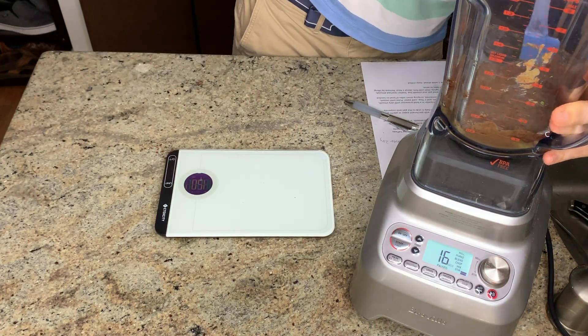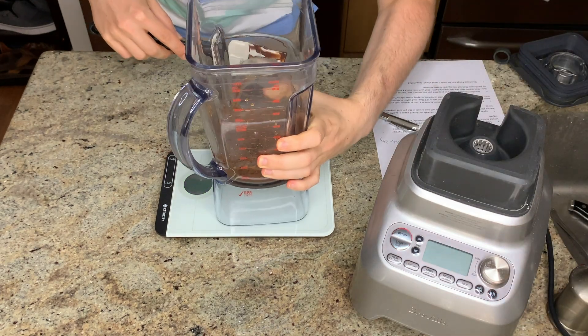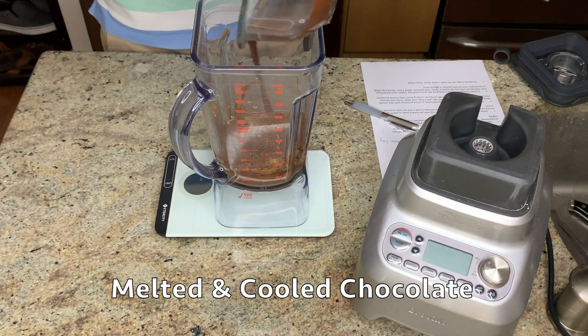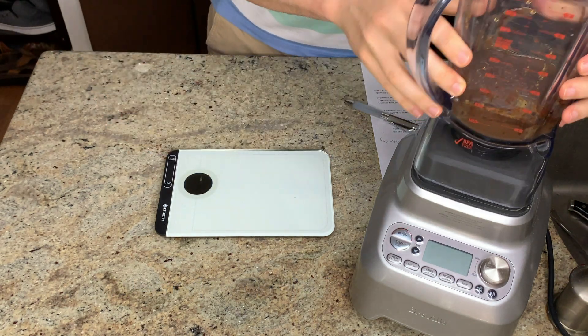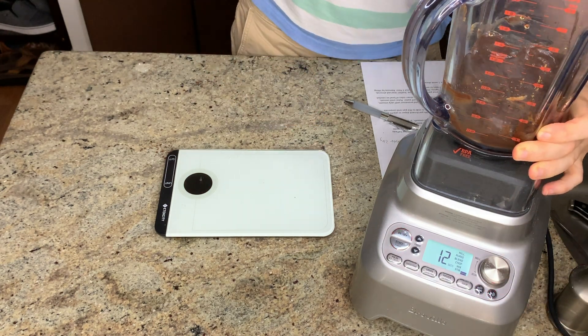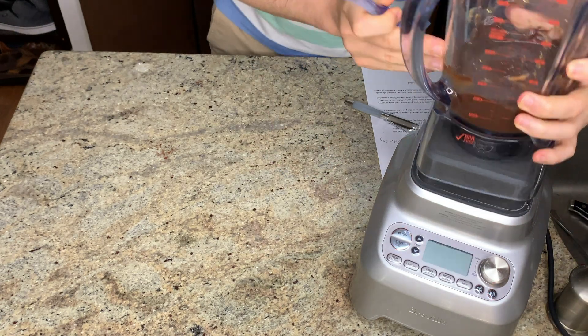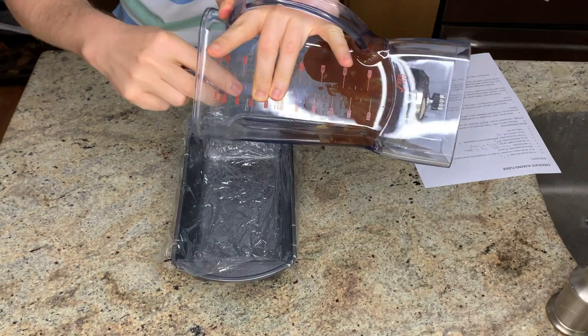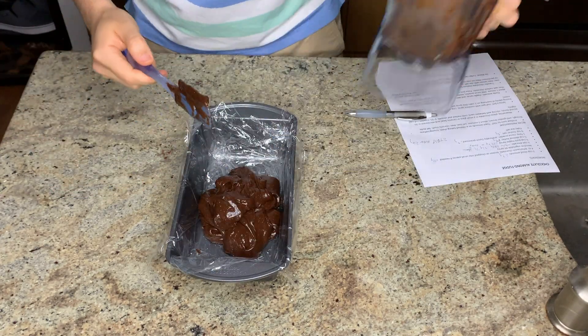Once you've got everything homogenous, add in your melted chocolate and pulse just until combined. Chris says to pulse only until combined — I imagine that's because the recipe could split, since the melted chocolate bar contains both cocoa solids and cocoa butter, and overbeating chocolate can cause it to separate. So be a little conservative with the mixing once you add the melted chocolate in.